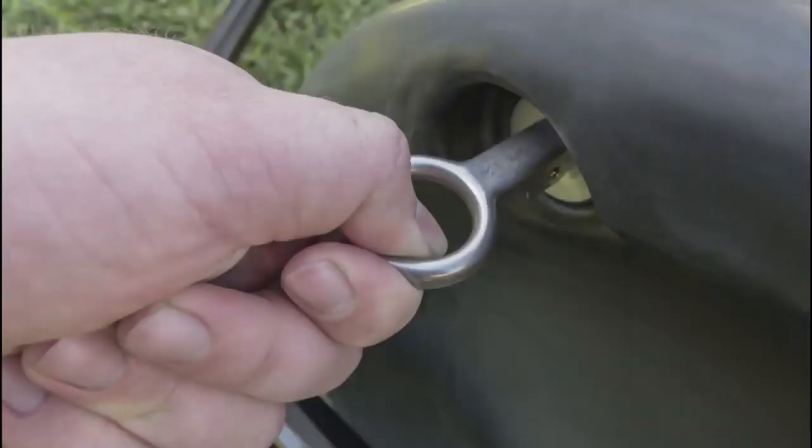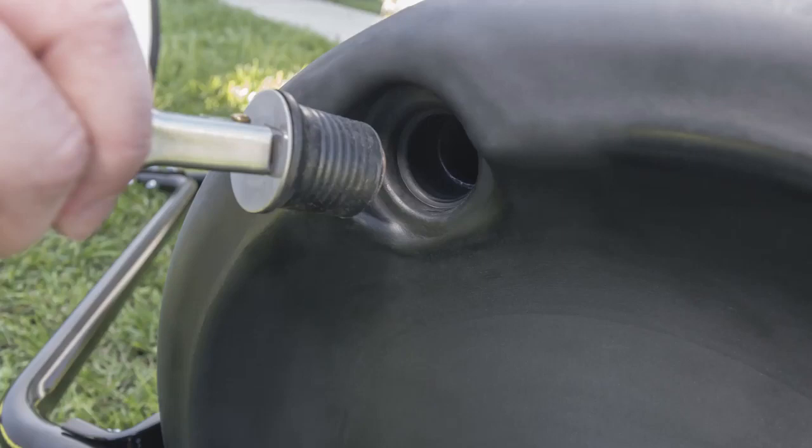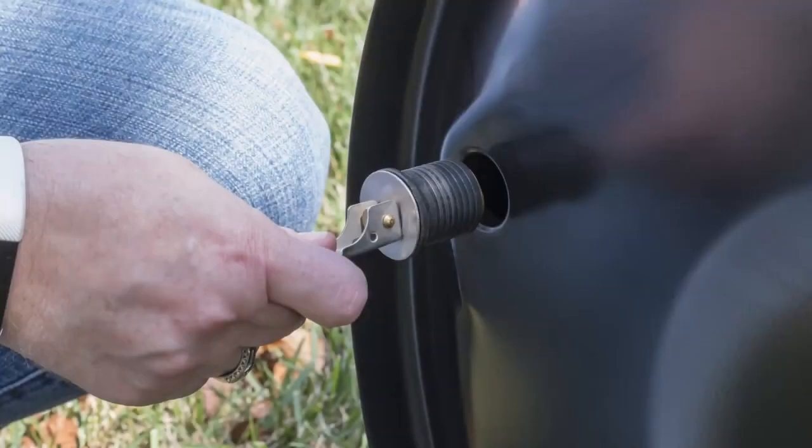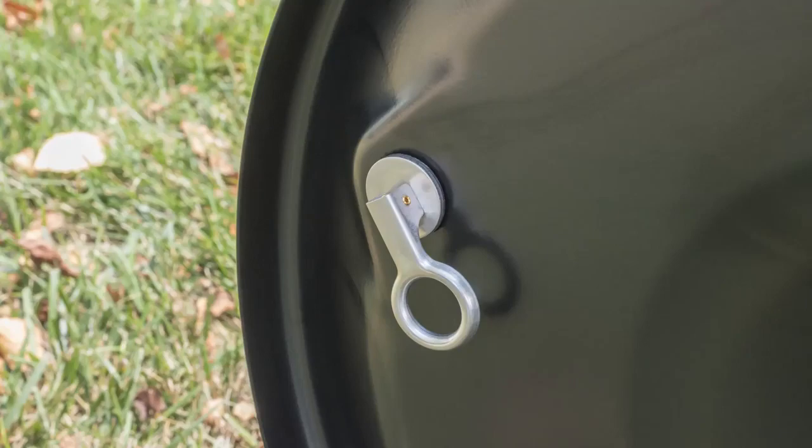Not everyone knows that the plugs on our lawn rollers are adjustable, so when you get your AgriFab lawn roller and the plug seems too loose, it can be adjusted to fit more snug.